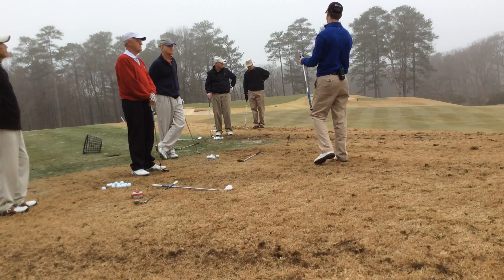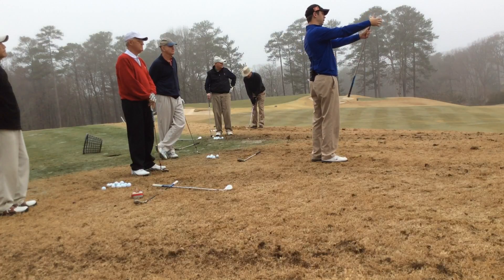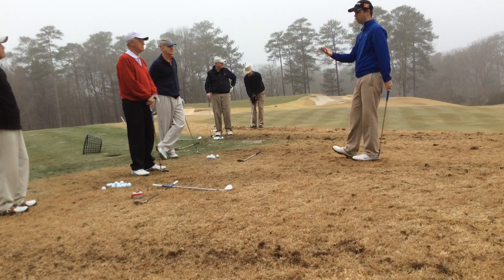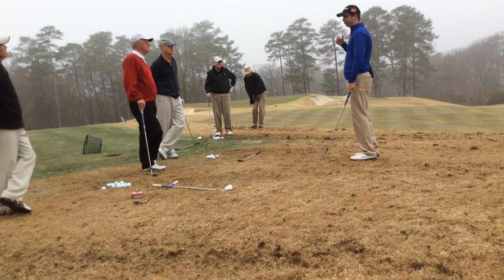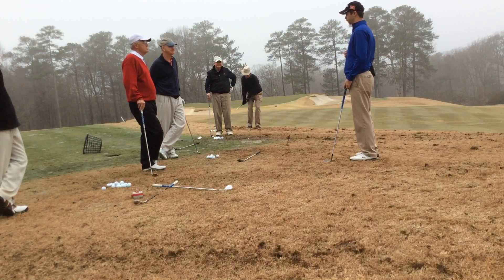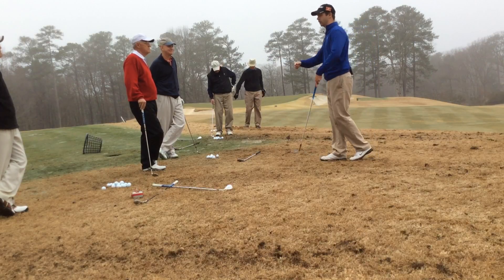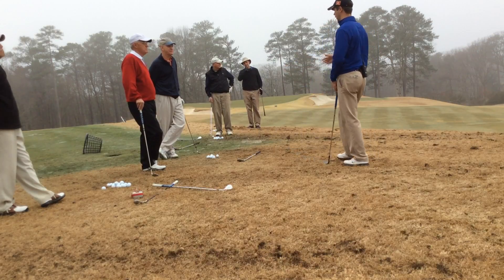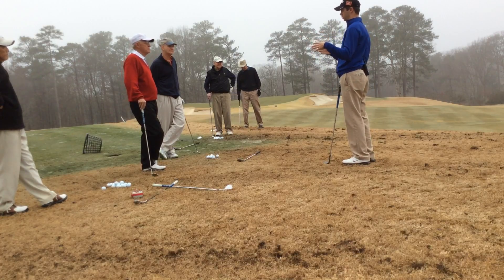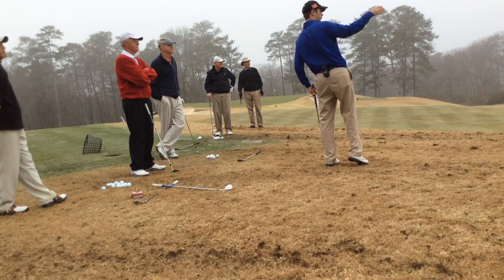Hopefully by now we all have an idea of how far we're hitting it, a landing spot that we want, and how far we're releasing it. That's another great thing when we're practicing: go put a towel down where you want to land it. We're not trying to dunk it in the hole every time, so go put a towel down where you're landing the ball. See if you can hit that towel — it gives you a little more of a target to focus on, rather than just saying 'I kind of want to hit it in that area and let it release.'